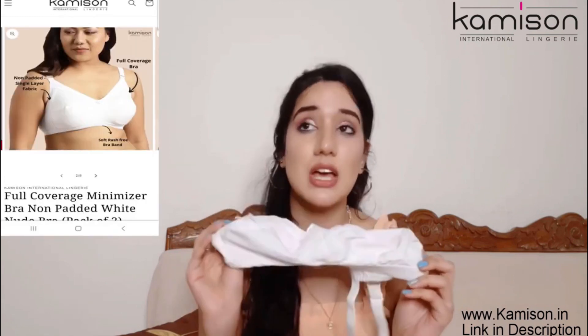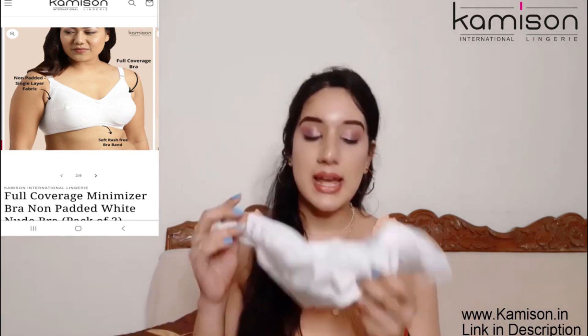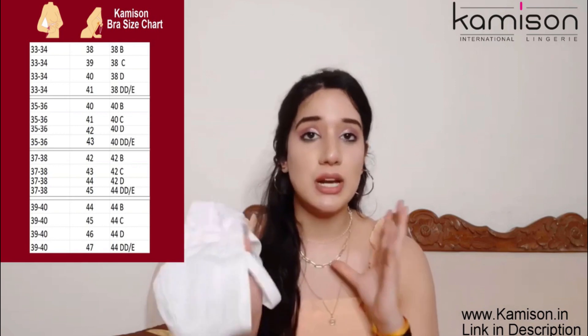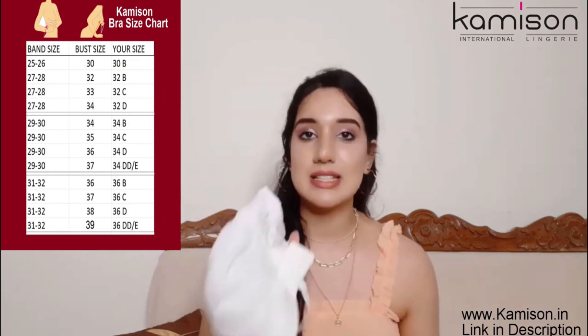Which will provide full coverage and support. I have ordered 34D size, which is my size, which is properly fit and I feel comfortable. So you will get the size from 34D size.